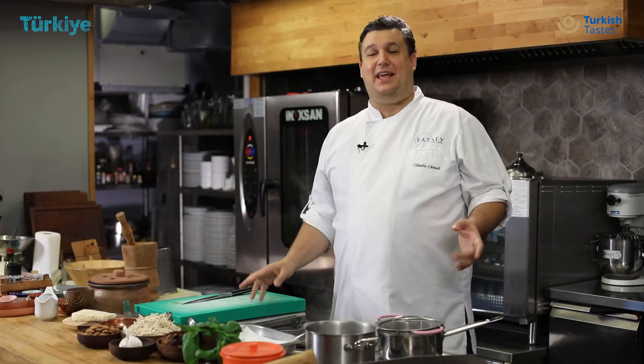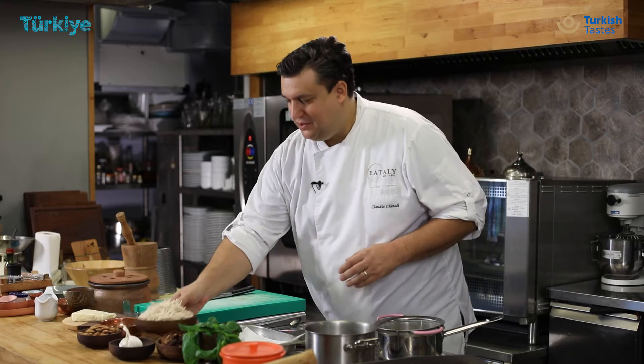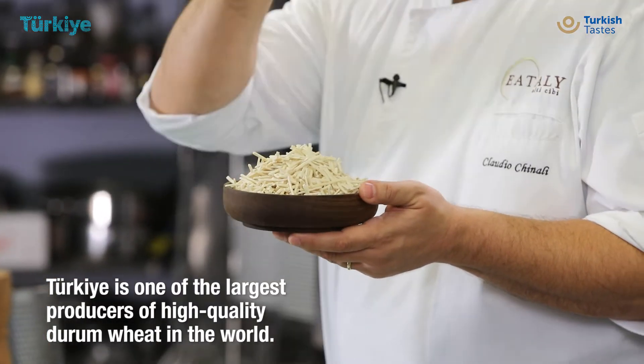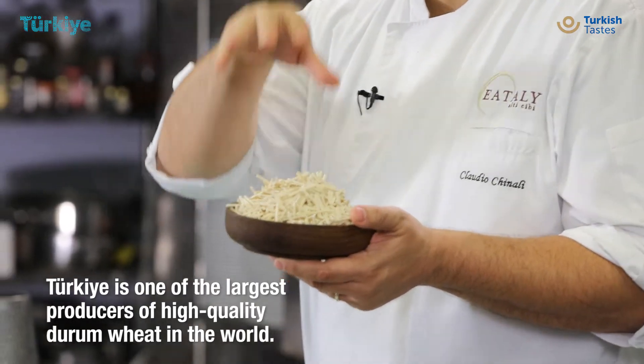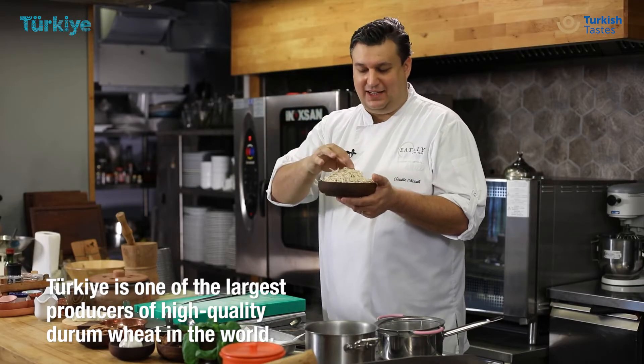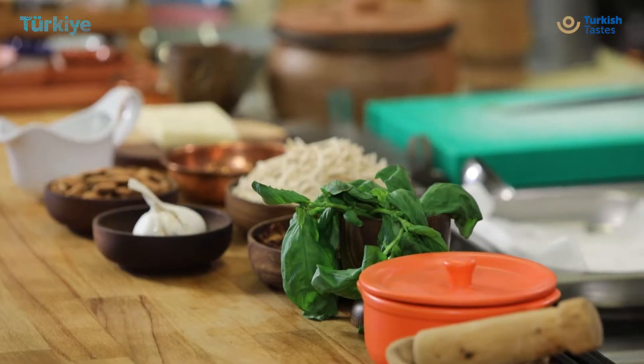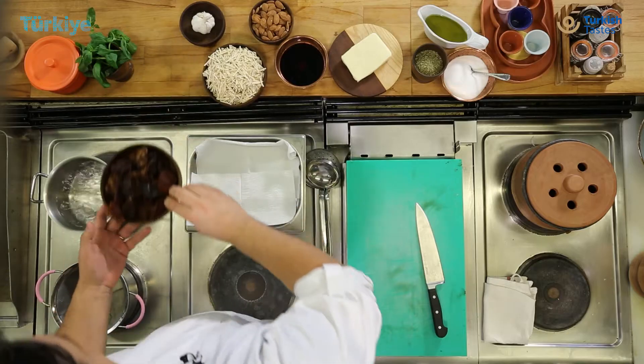Hello, I'm Claudio Kinali and today I will show you a fantastic dish inspired by amazing Aegean flavour. I will do eriste, a classic Turkish pasta made with a wonderful grain and wheat that we can find in this amazing country, and I will dress it with an authentic flavour sauce made with the best ingredients I find on the Aegean coast.